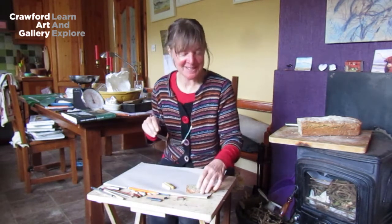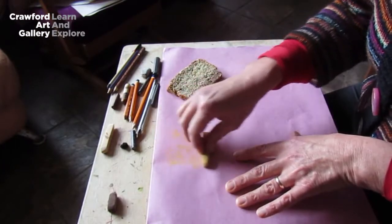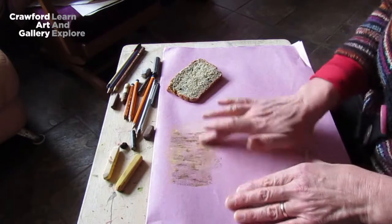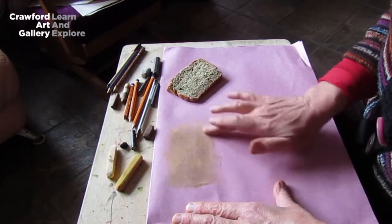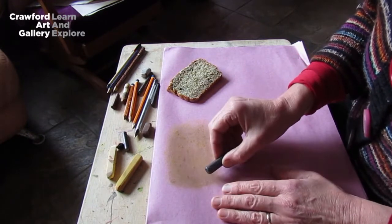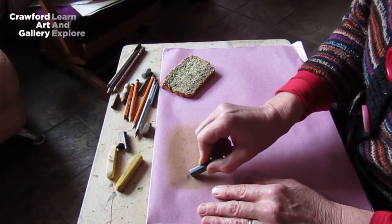I'm going to have to put on my glasses because the bread is very detailed — there are lots of little grains in there that I wouldn't see otherwise. First I'm going to lay down a layer of colour using chalk pastels: a yellow, a beige and a brown to get close enough to the colour of the bread. I'll smooth that with my finger and put a little bit more in. Now I'm going to take some graphite to start — it leaves a lovely soft, silvery line. I'll feel my bread again; it feels very bumpy and kernel-y with all the little seeds in there.